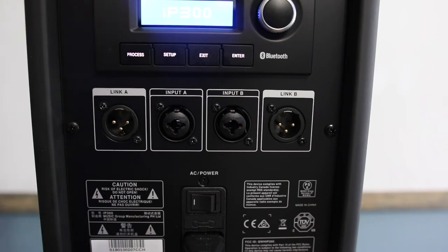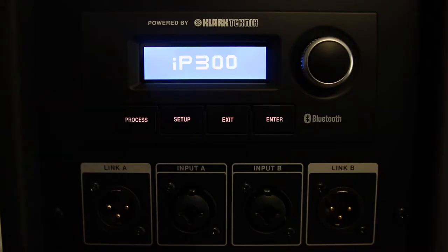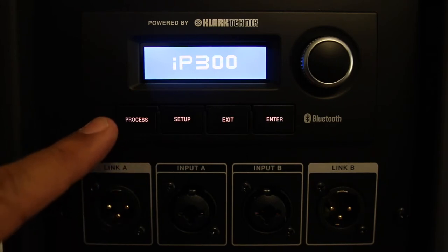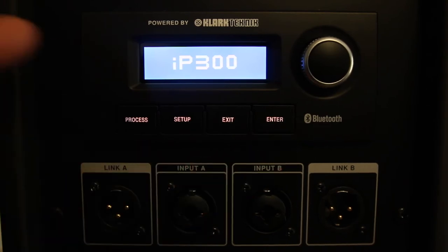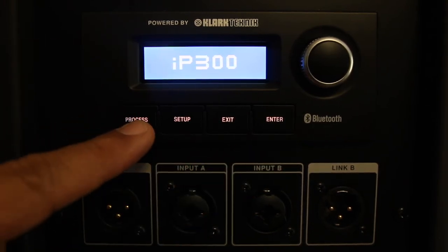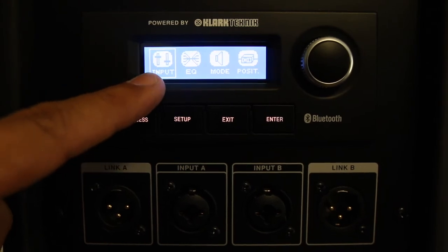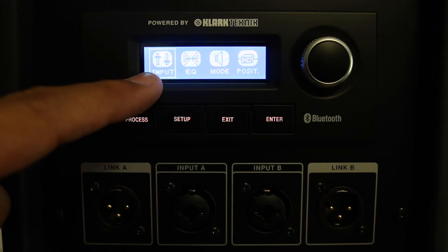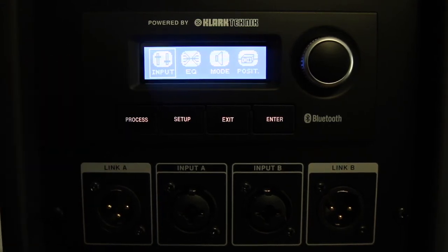Now let's go to the screen and see what this beautiful LCD screen has to offer. It is a very simple menu with process, setup, exit, and an enter button. In the input section, you can adjust the volume of the three inputs: A, B, and the Bluetooth connection.